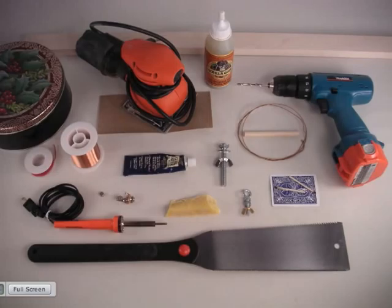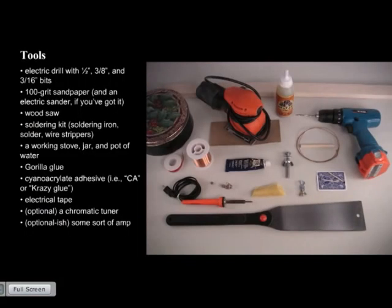Here's a view of the tools we're going to use. This is a flexible project — the diddly bow is an American folk instrument and flexibility is key. You're going to need an electric drill; there's really no way around that. And you'll want half-inch, three-eighths-inch, and three-sixteenth-inch bits. You'll also want 100-grit sandpaper. Things will go faster with an electric sander, but that's not vital if you're willing to put in a little elbow grease.